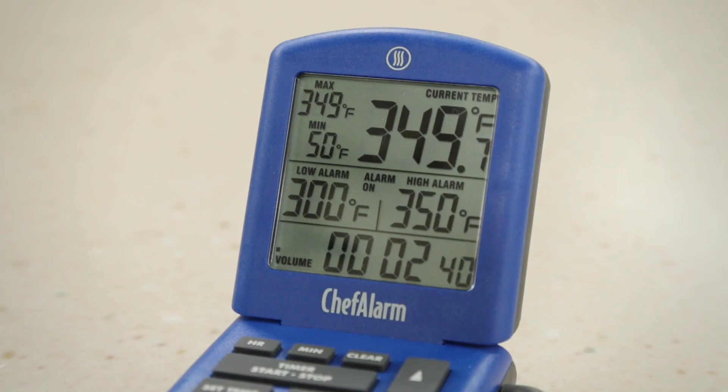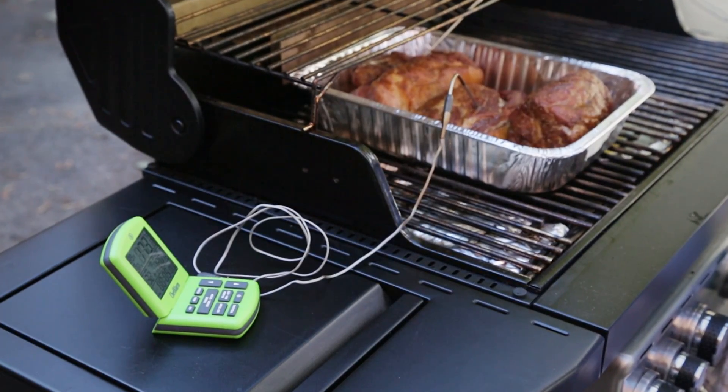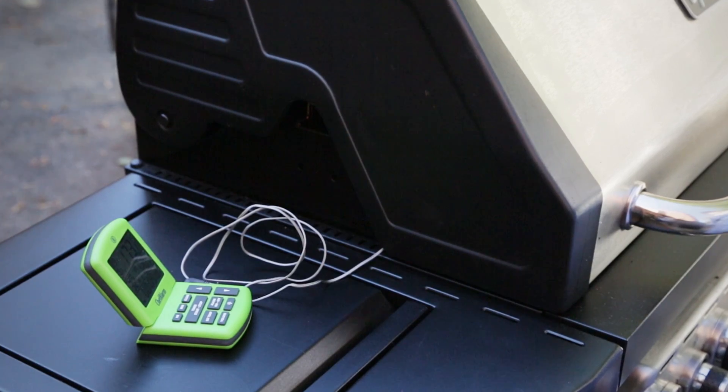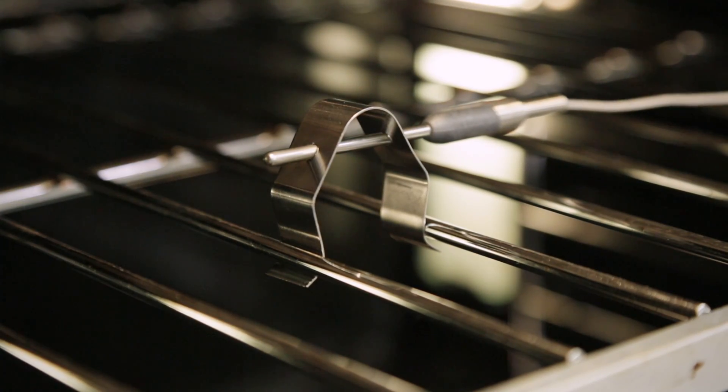And maybe best of all, it's programmable, so even if you forget about the food, your thermometer won't. The Chef Alarm will beep when the food has hit whatever internal temperature you set. So you just put the probe into the meat, then snake the wire out the oven door or grill lid, and walk away. It even has a second probe, sold separately, that you can clip right onto the oven rack, so it works as an oven thermometer that you can read without peering through the window or opening the door.